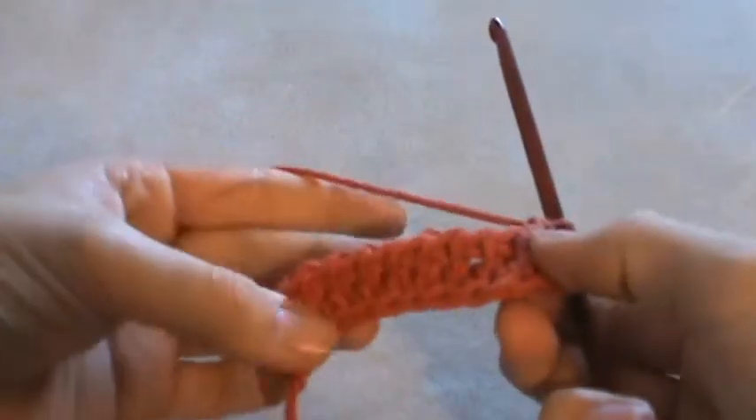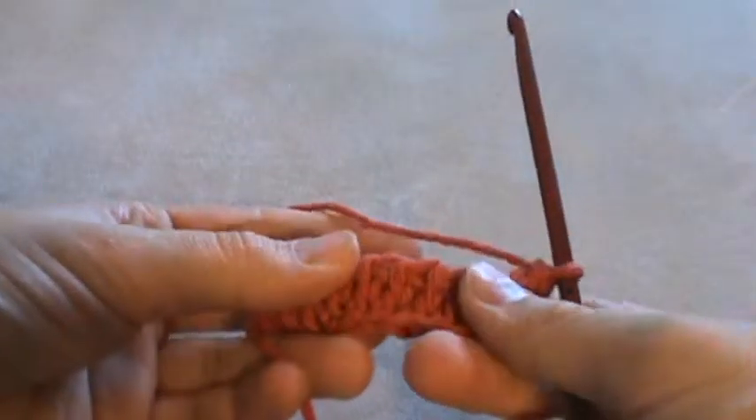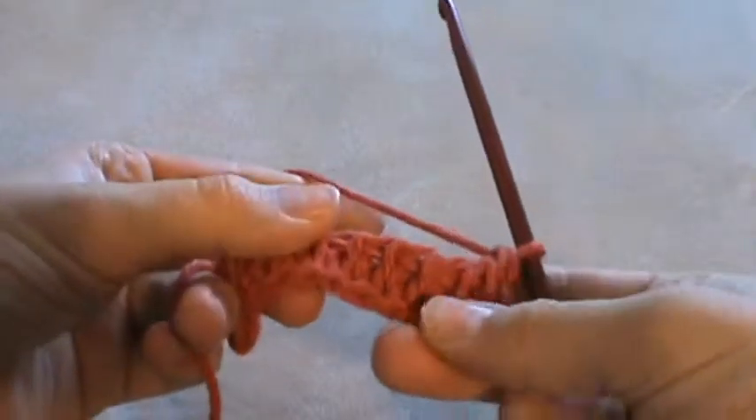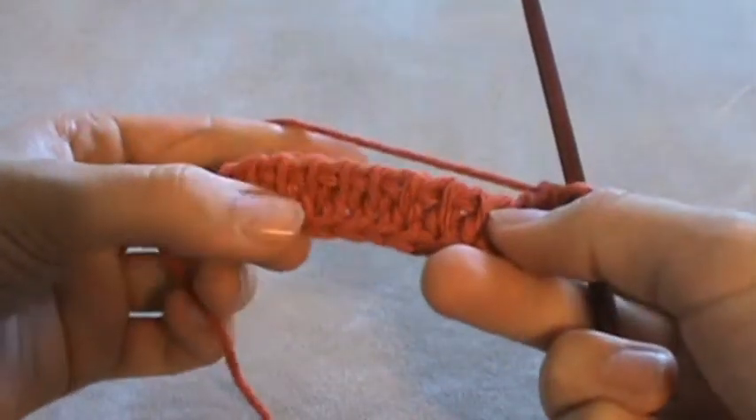And that is how you work the Tunisian knit stitch. This one really does look like knitting when it's done — it'll be a little thicker than a knit garment, but it has the same pattern on the front.